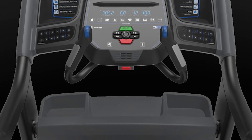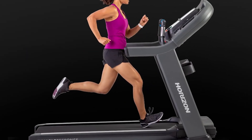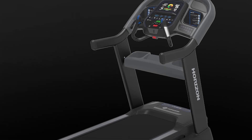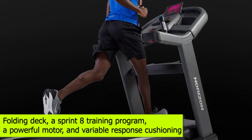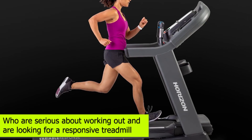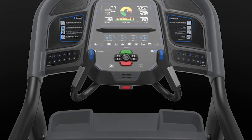So is the Horizon 7.8 AT an ideal treadmill? Yes. Though the LED screen of this treadmill is not the best, it has a lot of valuable features that you can enjoy using — for instance, a folding deck, a Sprint 8 training program, a powerful motor, and variable response cushioning. It's ideal for people who are serious about working out and are looking for a responsive treadmill.